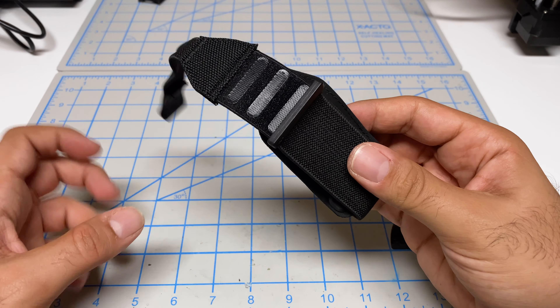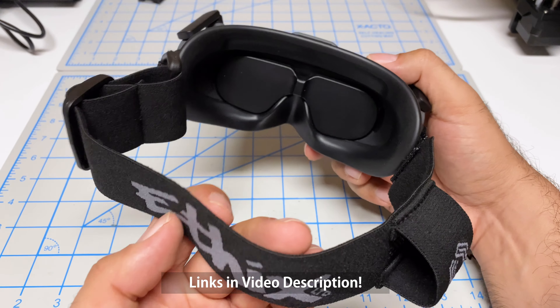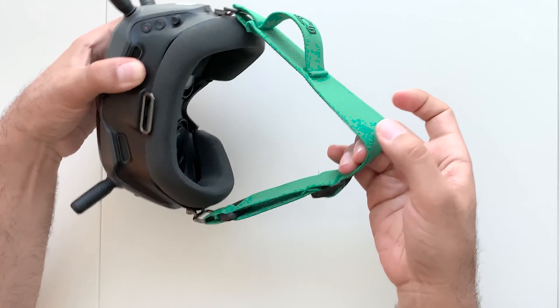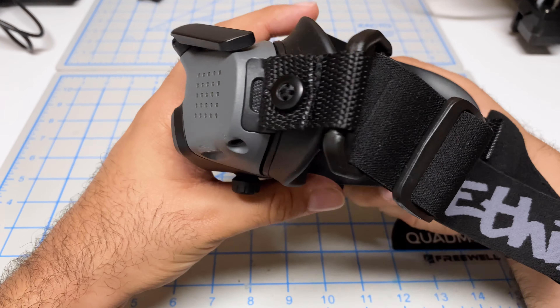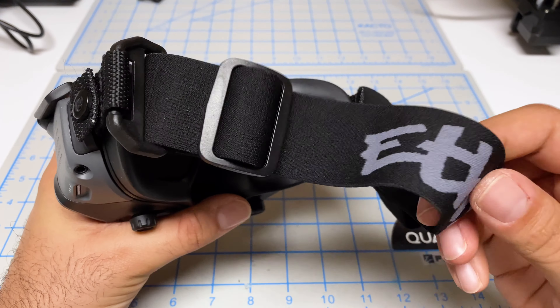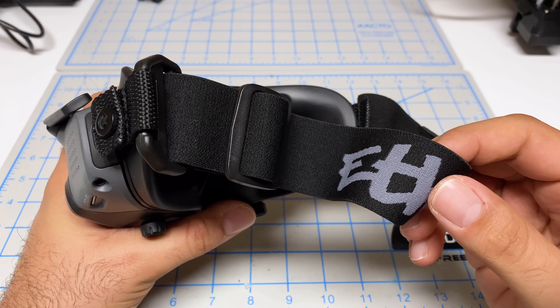So I'm going to replace this with the Ethics HD strap. I did have an Ethics strap on my Goggles V1 and I loved it — used it for about three years. I've already got this installed. Now, this is technically not made for the Goggles 2 or the Goggles Integra; it's for the V1 and the V2.